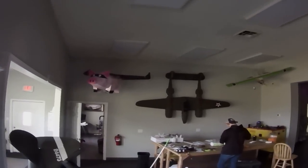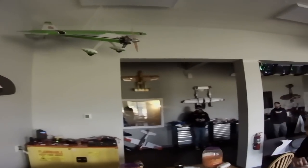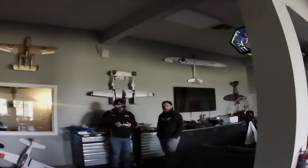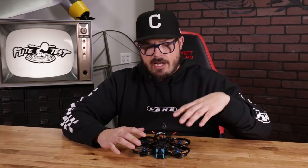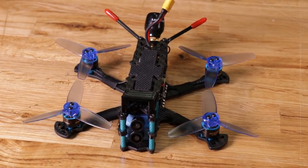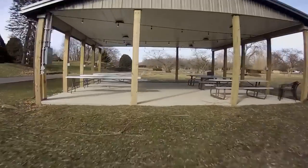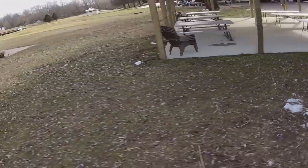With the propeller guards, if you bump into somebody it's not going to cut them, or if you bump into a wall you're not going to damage property or someone. I can fly around Alex and Stefan out there and they're not going to be too intimidated because it has ducts — they know if it bumps into them it's not going to cause damage. What's cool about the Sector is it comes with a second set of props — three-inch propellers. When you run ducts you run the 2.5-inch propellers, but if you don't need the guards and want a little extra power and speed, you can run the three-inch propeller.